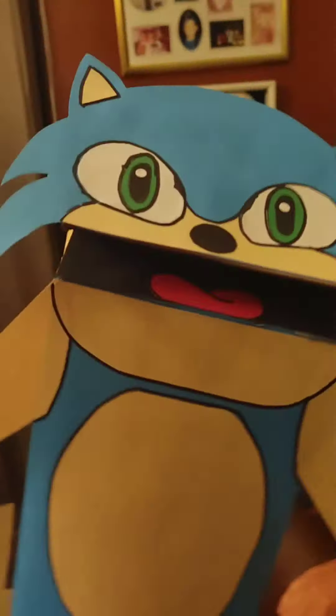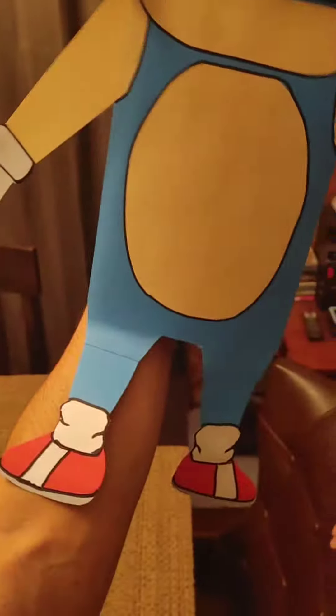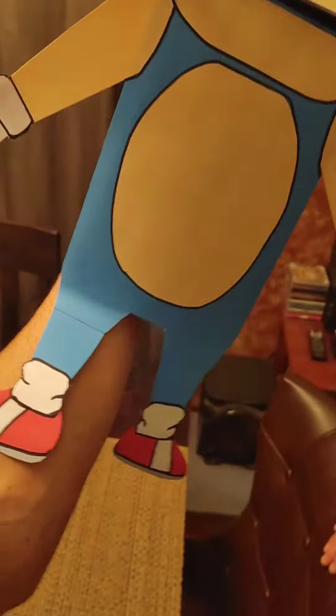Alright guys, so here he is - Paper Bag Sonic, built by my incredibly talented dad. And I guess with video assistance from me. Sonic in all his glory! Got the sneakers right here, presenting so he can go fast.